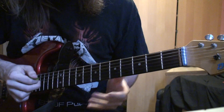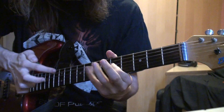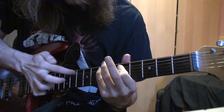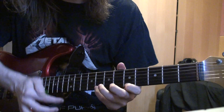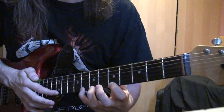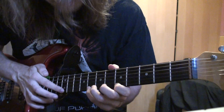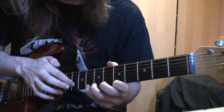And then this last one goes like this. To play that, tap the 12th fret on the high E, then you pull off to the 8th fret, then pull off to the 5th fret. Then you tap the 10th fret, pull off to the 8th fret, and then the 5th fret.